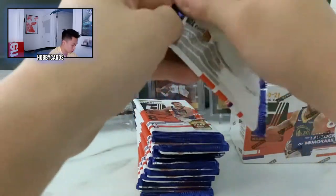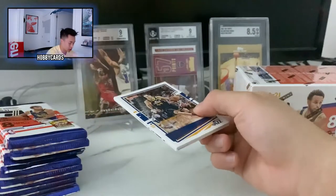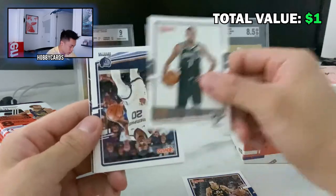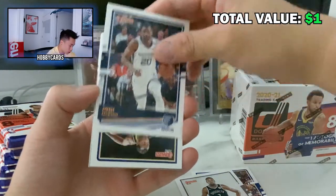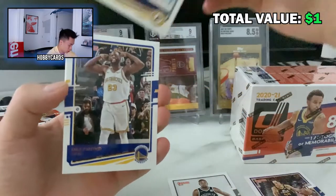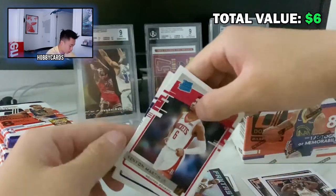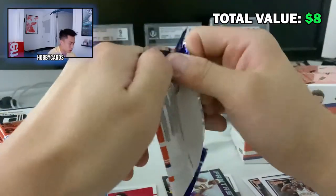It is hard to find basketball cards in stores like Target, so you kind of have to buy them on eBay. Eleven packs, eight cards each — let's get started. I'm a fan of the Donruss product; the designs are pretty good. First pack: Bojan Bogdanovic from the Jazz, Kevin Durant, Josh Jackson, TJ Warren, Draymond Green. First insert — LeBron James Fantasy Stars! And in the back, a couple of rookies: Kenyon Martin Jr. and Elijah Hughes.